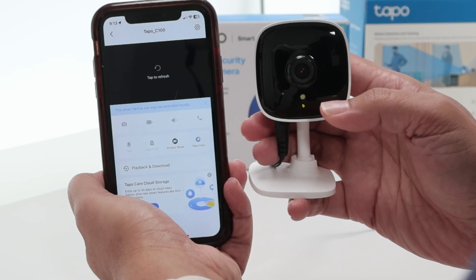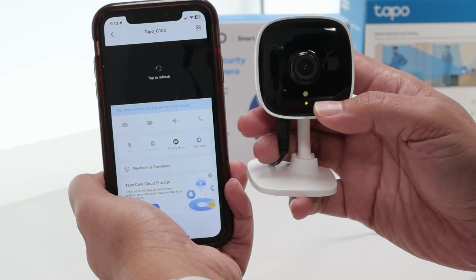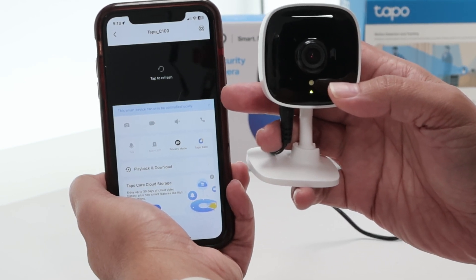Let's talk about the Top camera not working. As you can see, I have a Top camera with a green LED but the message here says 'tap to refresh' on a black screen, so basically it's not working.